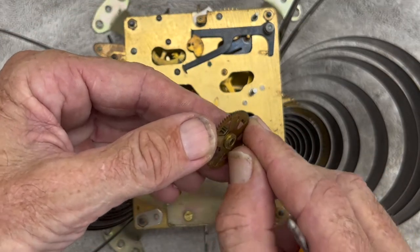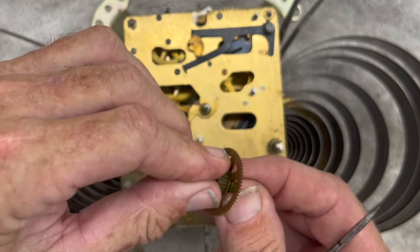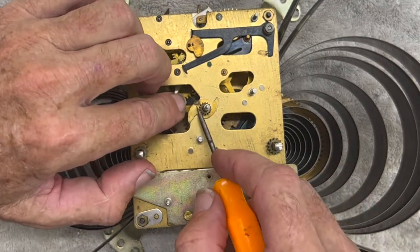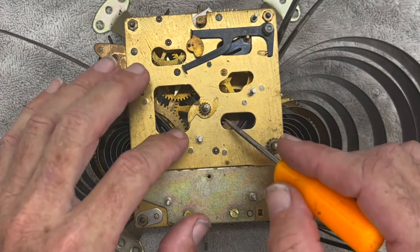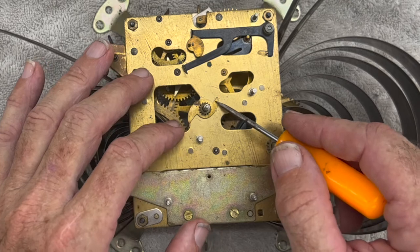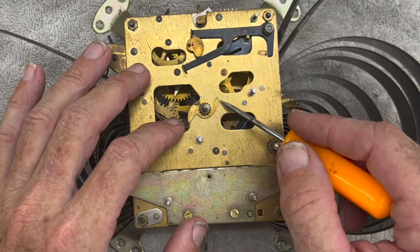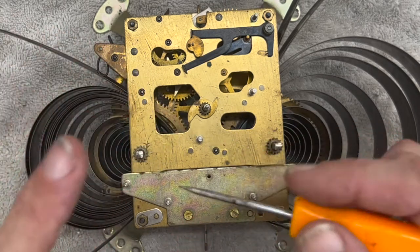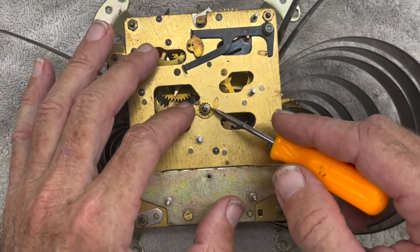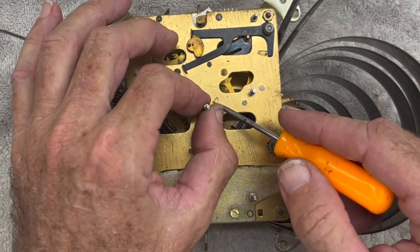That's where the friction clutch is — they're all in different places. This is a star cam. In this case it only has two cams on it — one is shorter for the 30-minute and the other is taller. This is kind of what I call the brain of the clock. Everything is timed off of this, which is on the minute arbor.